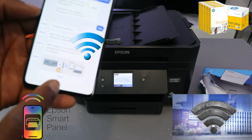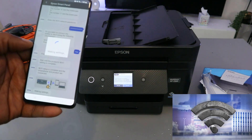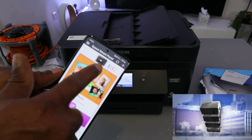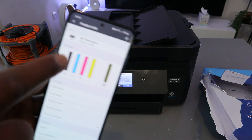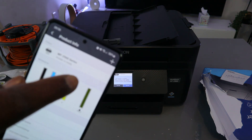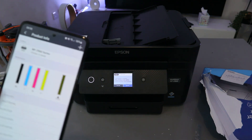Once you see the thumbs up confirming the printer is connected, select Next. Here we go — you can now see the printer listed in the app along with the ink levels. Open it up and it will show you: WF-2960 Series printer is ready, along with the current ink levels.